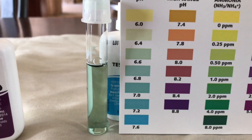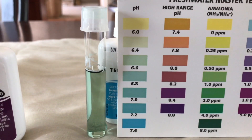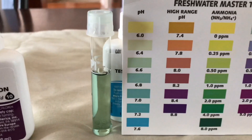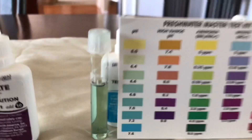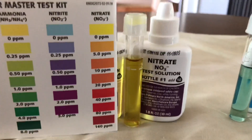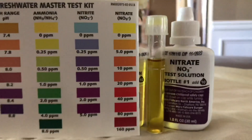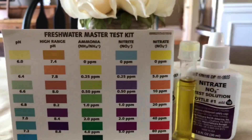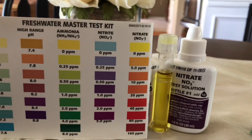pH is probably right around 6.6. With Discus you want to be between 6 and 7 — they like a warmer, acidic water. So we're right on the money where we need to be with that. As far as nitrate, pretty much right at zero. With the lighting it's a little harder to see, but holding it up it's more of the lighter yellow where we need to be.